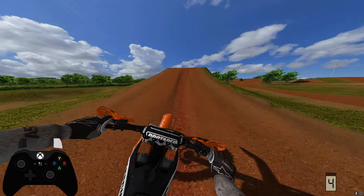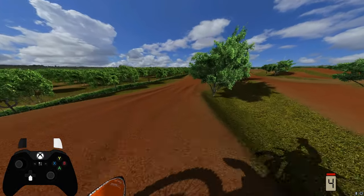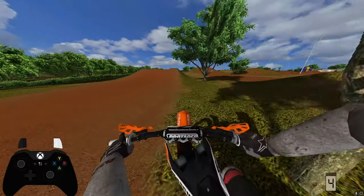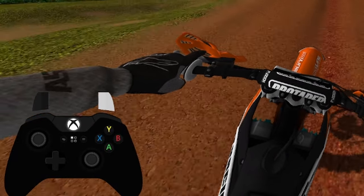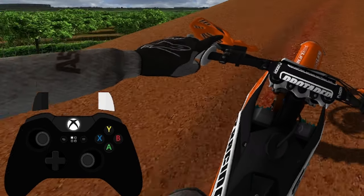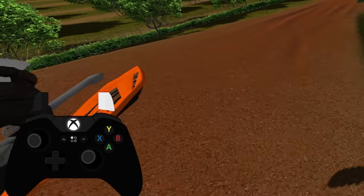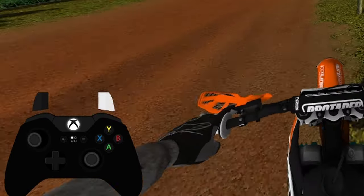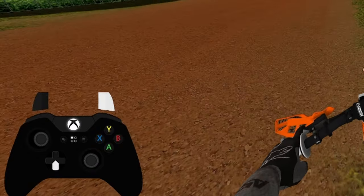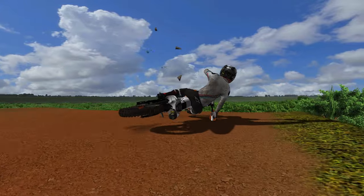I achieve this by starting my scrub early on up the face of the jump and using my left joystick to turn right while simultaneously pushing my right joystick all the way to the left — so basically, you're pushing your joysticks towards each other. I find this style of scrub sends you pretty nose-down, so by standing and holding the throttle wide open, I can keep the nose just high enough not to crash. Right before I land, I actually lean forward quite a bit, because my bars are turned and getting that extra weight on the front end helps me not crash if the bars are turned.